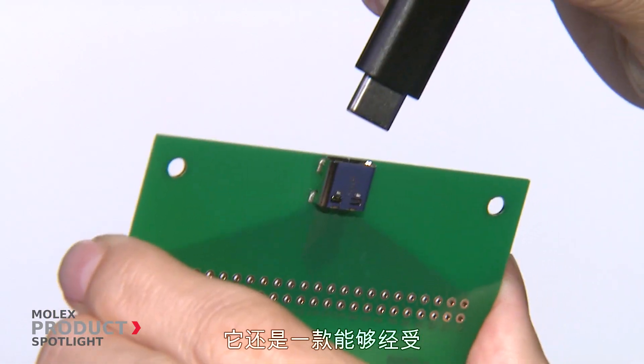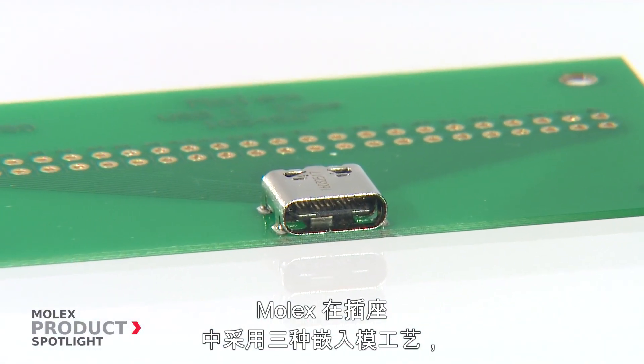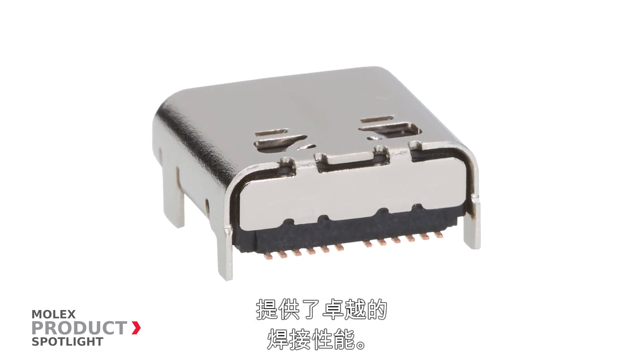A durable solution that stands up to rigorous use and improper mating attempts. Molex utilizes three insert mold processes on the receptacle to increase strength of the mating tongue. This also provides superior soldering performance by covering the solder tails with plastic.